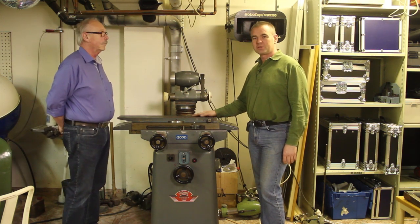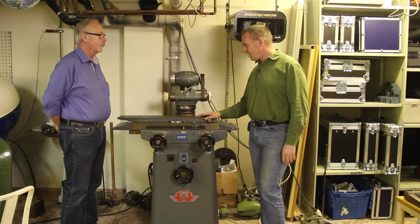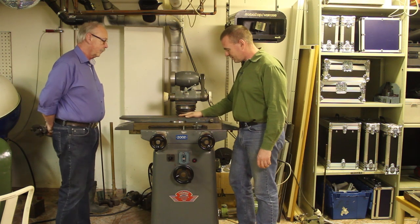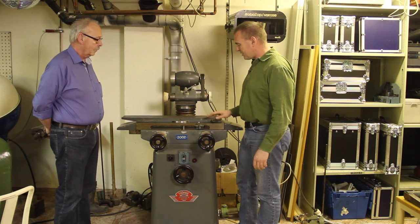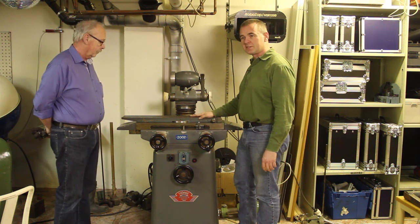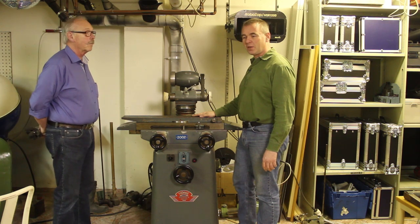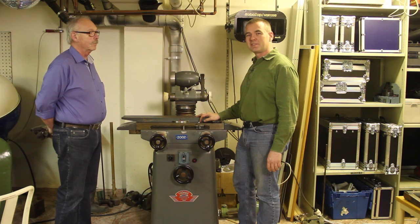You can also use it as a surface grinder or you can use it to grind round things with it. Anyway, this needs some repair work because the sideways motion of this table is supposed to be done with this crank here, but there's a wire that's broken so we have to replace it. In order to do that we'll have to lift the table up, and that's a bit of grunt work so it's really a two-man job. I brought my dad here and he's going to help me lift the table.